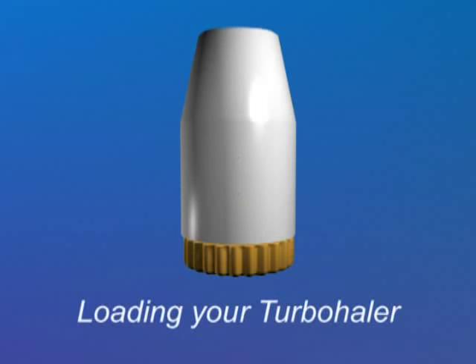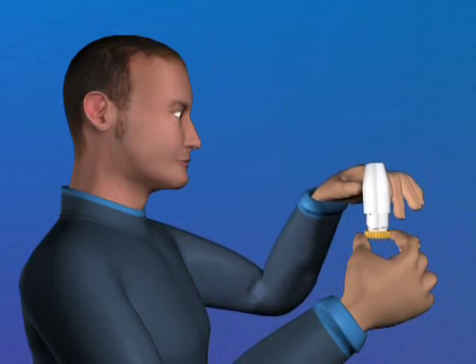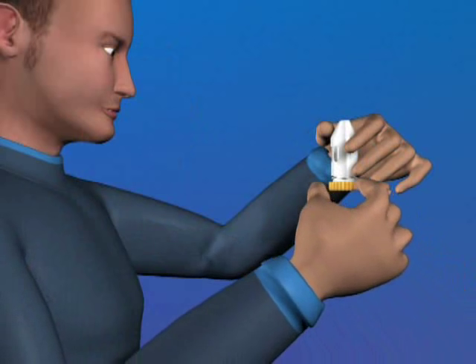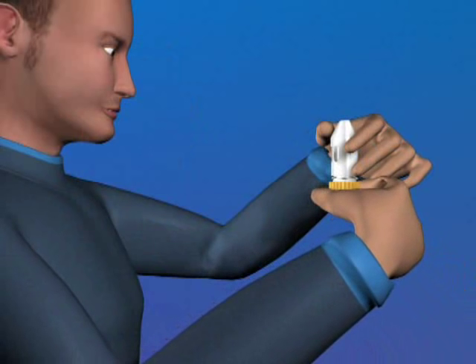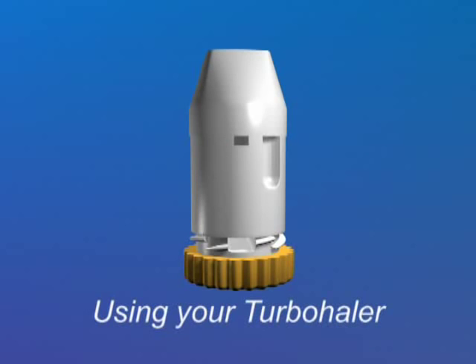Before you can use your turbohaler, you need to load it. To do this you need to unscrew the cover and lift it off. Hold the turbohaler upright in one hand. Then with your other hand, twist the grip fully in one direction as far as it will go. Then twist it back as far as it will go. You should hear a click. You have now loaded the turbohaler and it is ready to use.